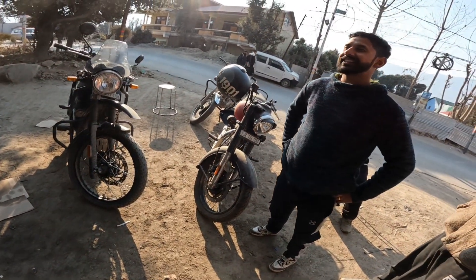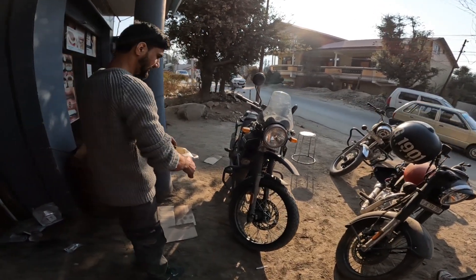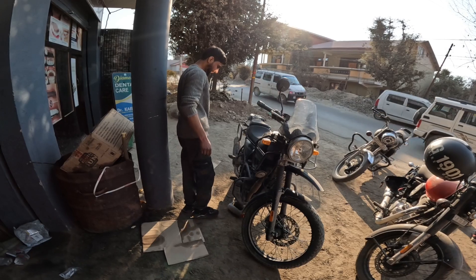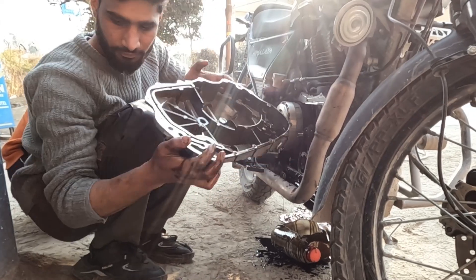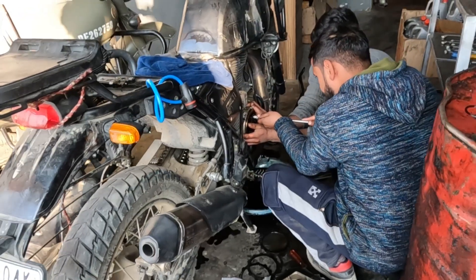First time removing the other parts — I have no choice and don't have any other options. I have a bike stranded in the Himalaya with a broken clutch plate. I will manage and continue this journey in my life with the clutch plates replaced.